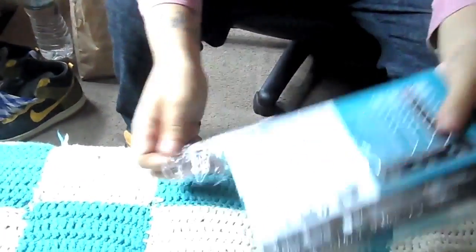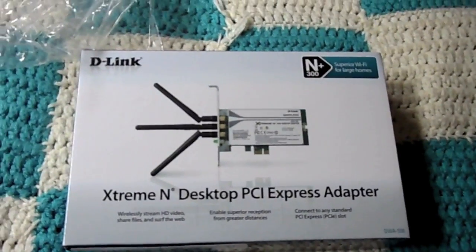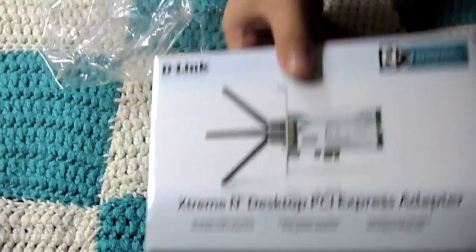Let me get to it and unbox it. Let's take this plastic off. Well, well, well — there we go. I should touch something metal just to keep it grounded — like that. Just want to make sure I don't burn this or anything.